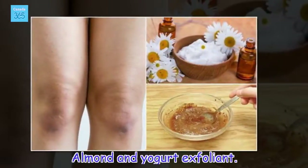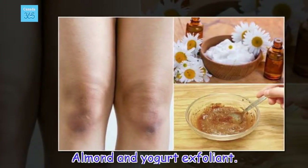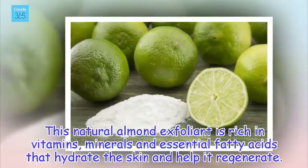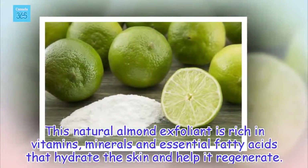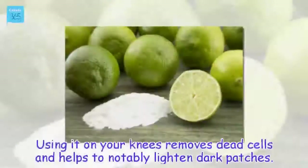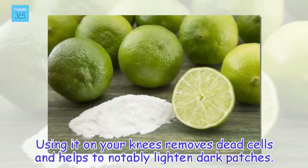Almond and Yogurt Exfoliant. This natural almond exfoliant is rich in vitamins, minerals, and essential fatty acids that hydrate the skin and help it regenerate. Putting it on your knees removes dead cells and helps to notably lighten the dark patches.